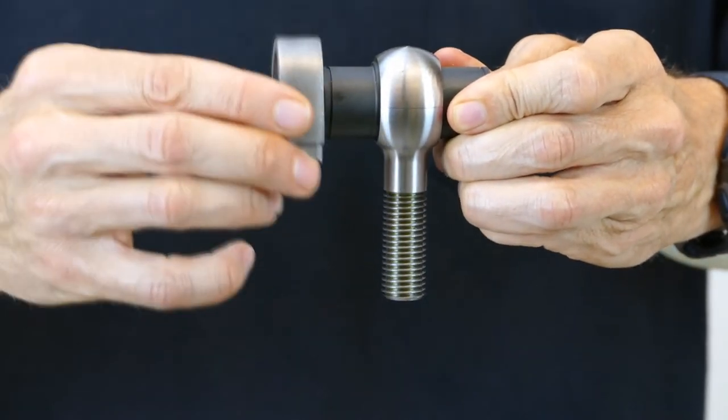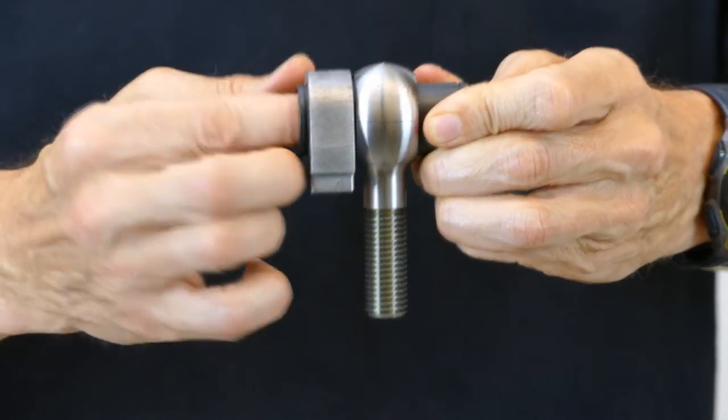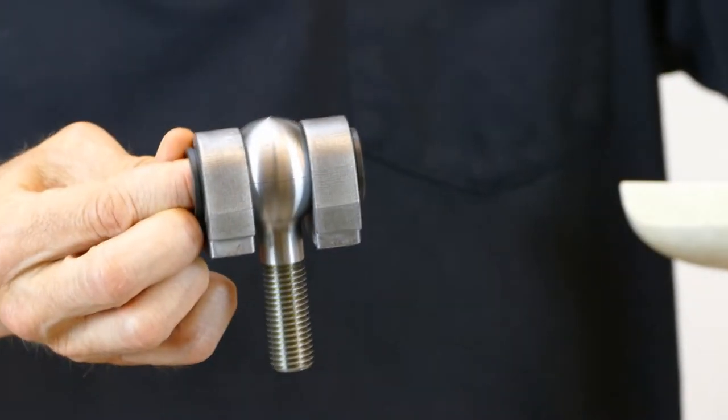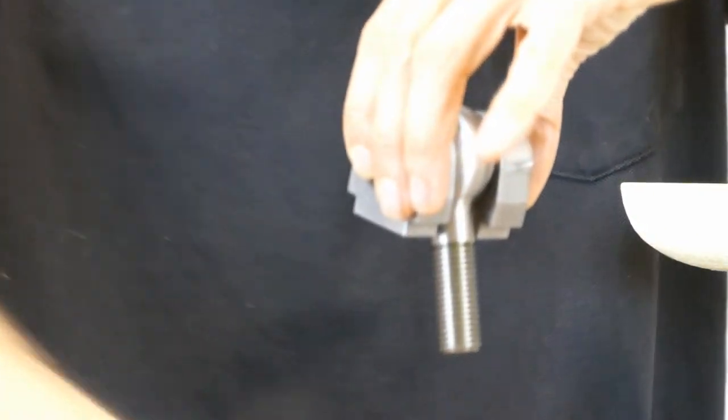And then the support blocks — there's one on either side. Those support blocks are held in place with a snap ring. The finish mechanism looks like this.